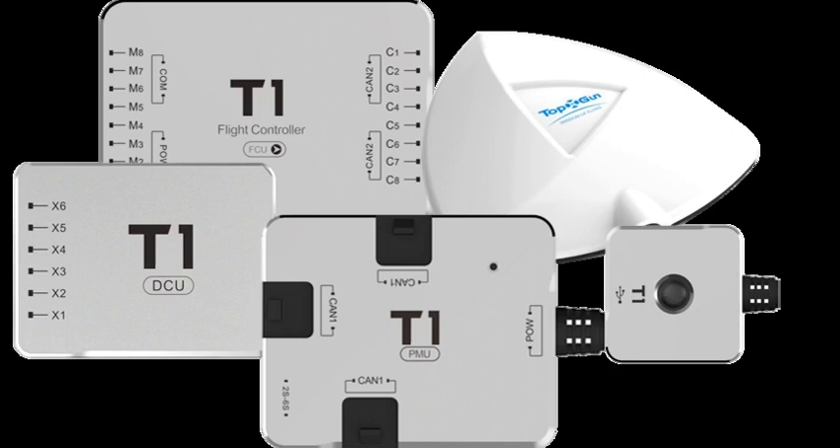Compass calibration: put the throttle stick to the minimum position and flip the channel 5 modes switch until the LED shows solid blue light. Then rotate the air vehicle clockwise until solid green light appears, then rotate the air vehicle with the nose down in a clockwise direction until white light appears. Horizontal calibration: pull and hold both sticks into the opposite corners until the blue and green lights blink alternately, then return both sticks to center and wait at least 10 seconds until the blue light blinks.